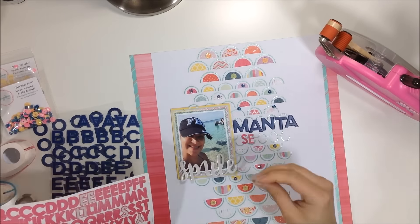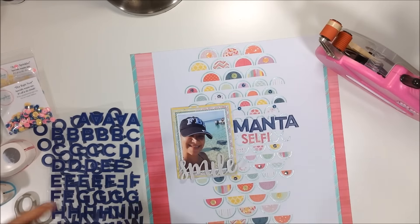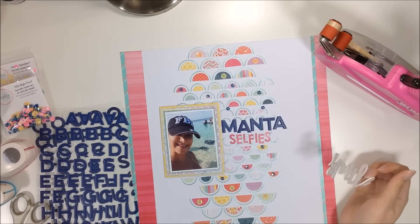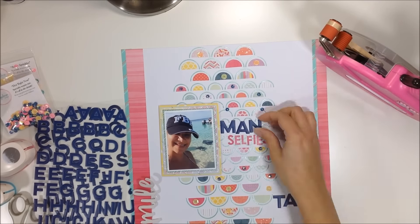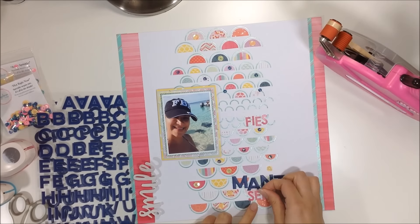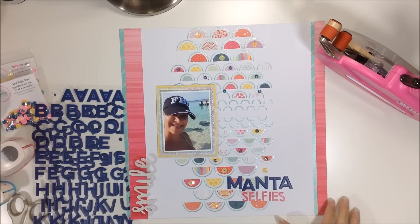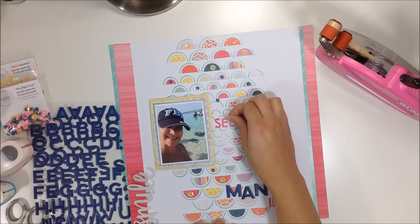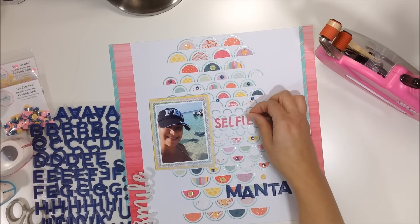I'm using 'manta' because I'm taking a selfie with mantas in the background. It's an island off of Bimini — an island of the Bahamas — that we went to by boat. You get off the boat, walk to the shore, and there are mantas there that you can feed. We went with friends of friends who knew about the island; they had food, so the mantas all came. They were huge — a little scary but super cool.